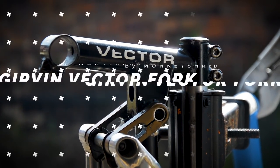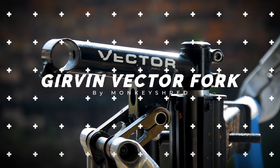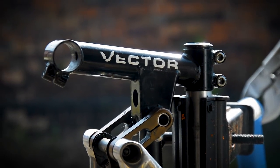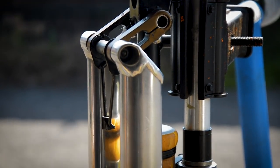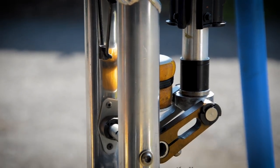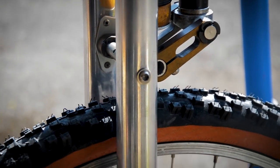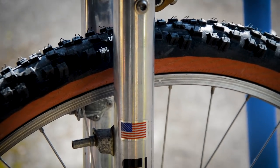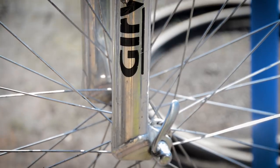This is the Girvin Vector. The Girvin Vector is a bit of a hard fork, as you can see as I pan down. It's more of a — I think it was described as a cross-link design — and it's got an elastomer right there in the middle. As it goes down you've still got a bit where to go, from the lever mounts all the way to the bottom.